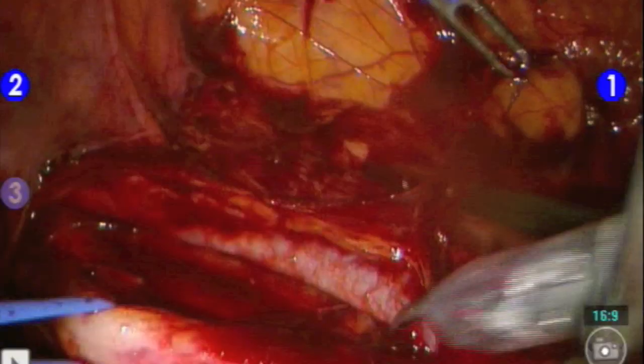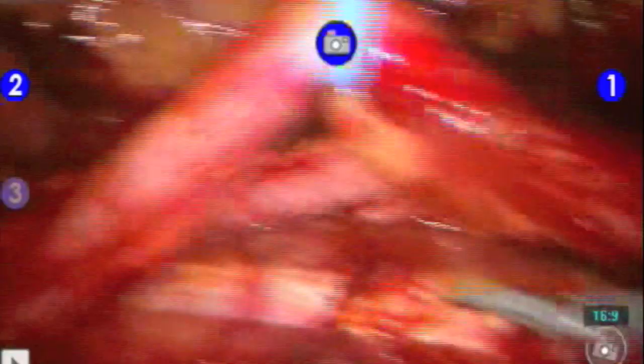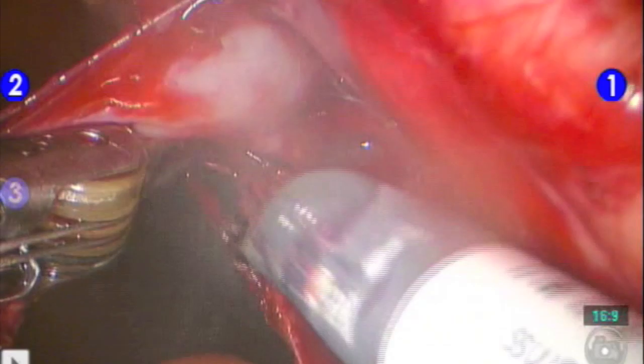As seen here, with the use of the vessel loop, the surgeon can clearly see the iatrogenic stricture, and dissection can be carried down caudally to the area of stricture where the ureter will need to be cut.